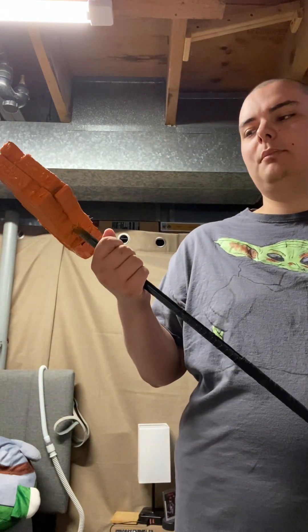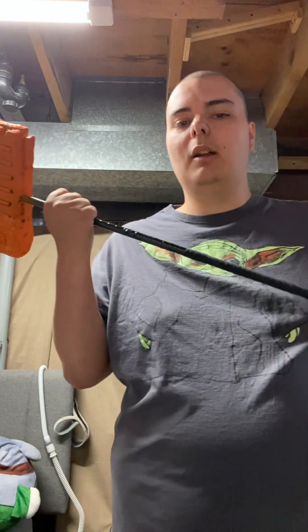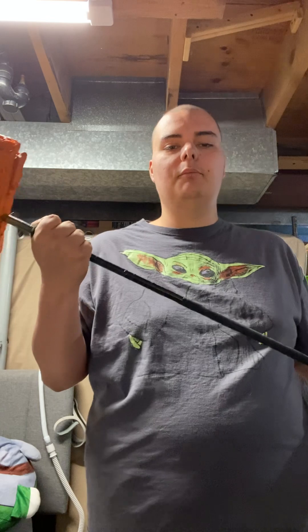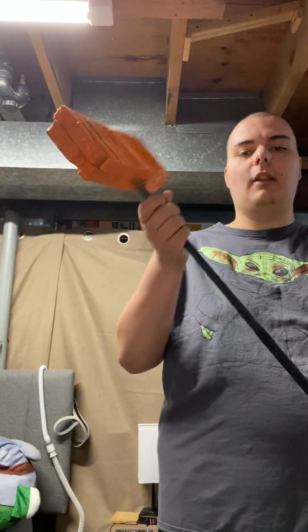It doesn't have a name yet — well, actually, I just gave it a name: it's called the Shatterer of Mustafar. That's what this hammer is called. So guys, I hope you enjoyed this little episode of the Beastmaster armor.